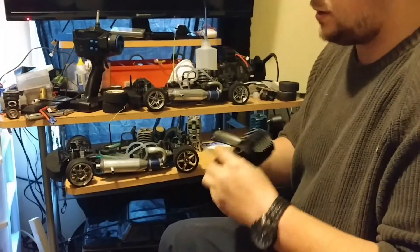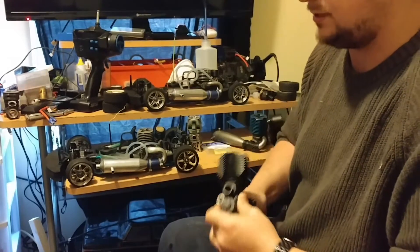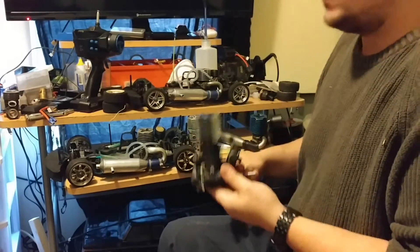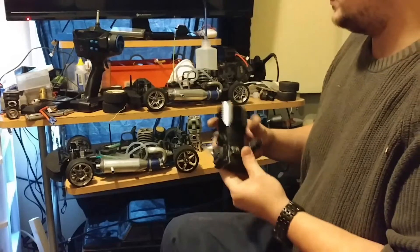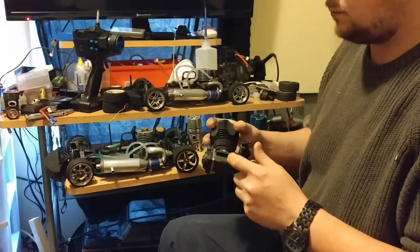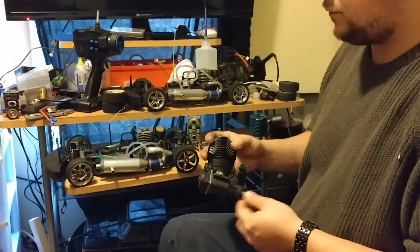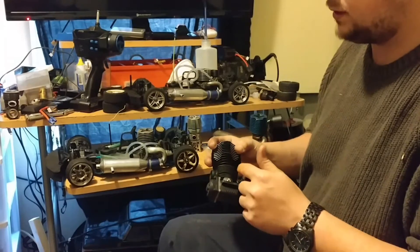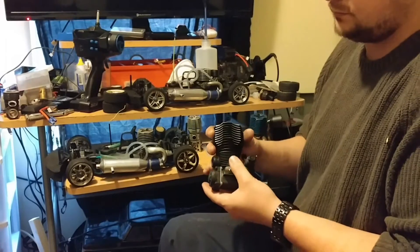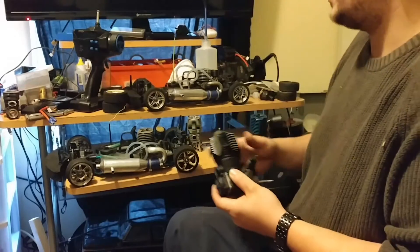It's never been run, but it has after-run oil in it. You can see I can actually turn it over by hand — it's very hard, but that's because it hasn't even been broken in. This is a brand new short block. A short block means a brand new crankcase, crankshaft, sleeve, piston, and connecting rod — basically everything: the pistons, the block, and the crankshaft.